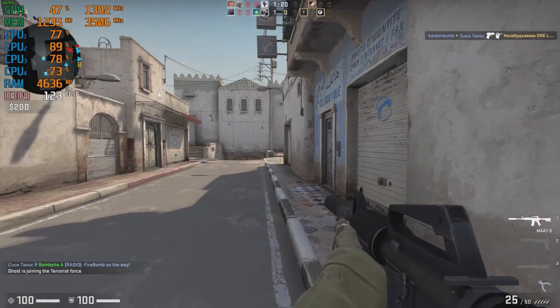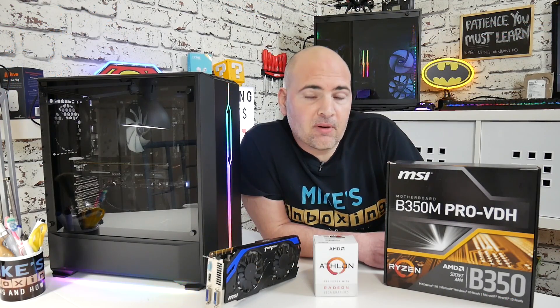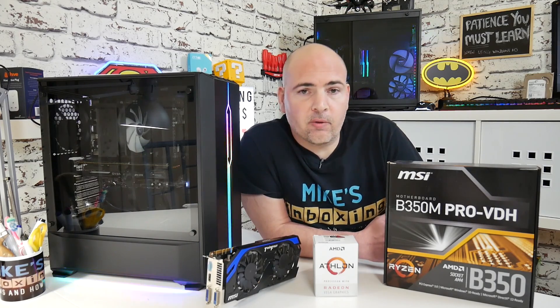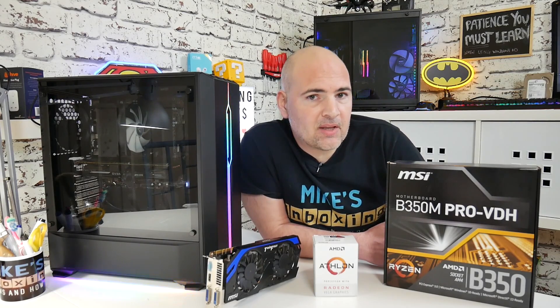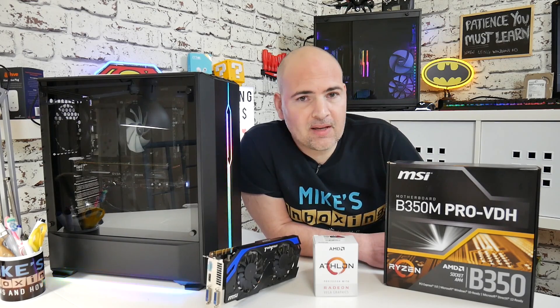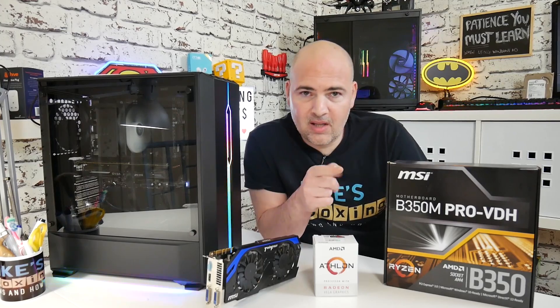So there you go — a quick roundup of some performance you can get from the GTX 970 in combination with the Athlon 200GE, at a very modest price. You can sort parts out and build it however you like to plan for the future or to save money — the choice is entirely up to you. Let me know what you think about this setup in the comments below. Are there any other games you'd like to have seen tested? This has been the Athlon 200GE with the GTX 970 — it's running really nicely and I think this is pretty much the sweet spot for this CPU. I've been Mike from Mike's Unboxing Reviews on How To — catch you in the very next video. Thanks for watching.